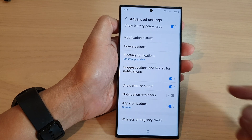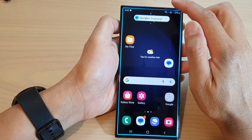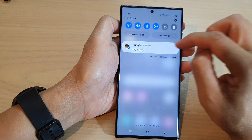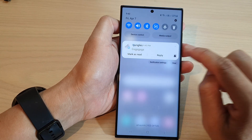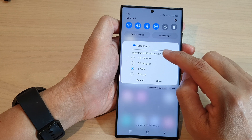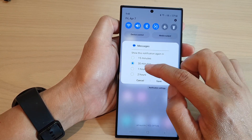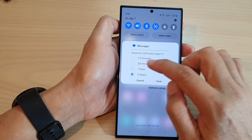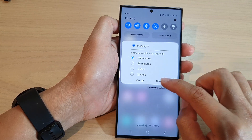If I switch it on, you can see in my notification window I can now tap on the snooze icon to snooze the notification. Here I can choose 15 minutes, 30 minutes, 1 hour, or 2 hours. Select one of the options from the list and then tap on save.